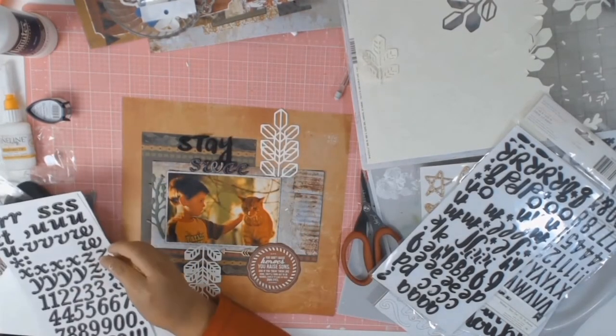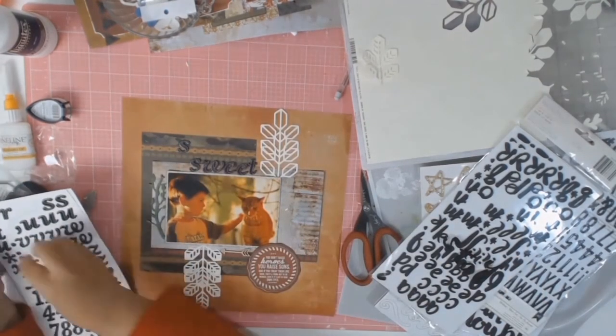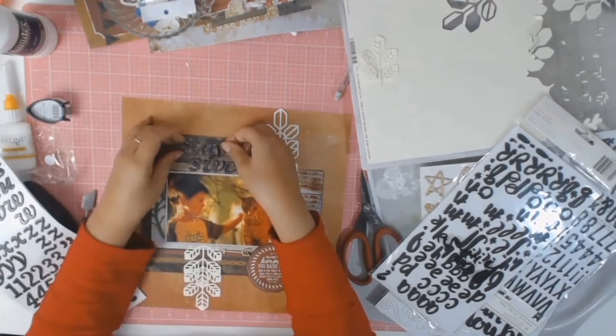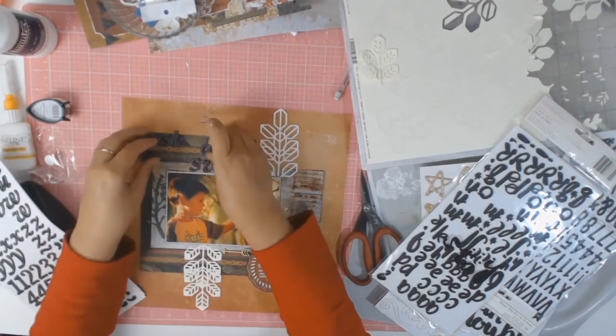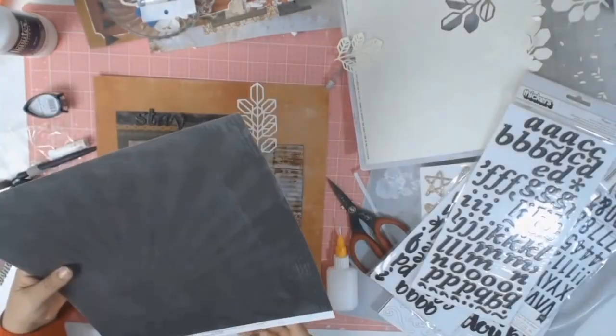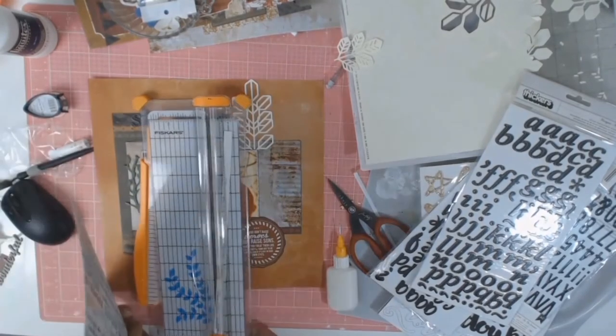I'm finally working on my title. I did try two different styles of letters but in the end I stayed with one. The title is going to be Stay Sweet, because to me it's just such a sweet moment between my son and Kabubi that I couldn't think of a better title.